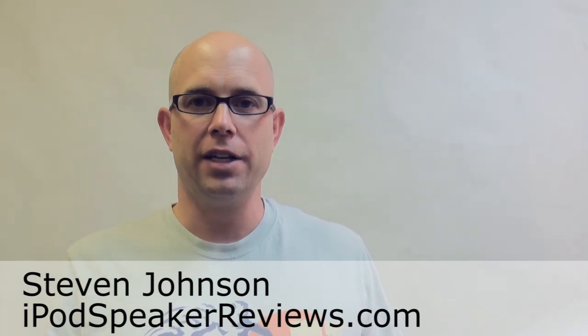This is Steven Johnson for iPodSpeakerReviews.com — check us out at www.ipodspeakerreviews.com for all our reviews and what's happening in the world of iPod speakers. Thanks.